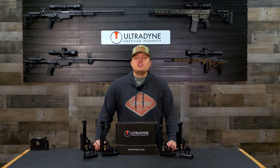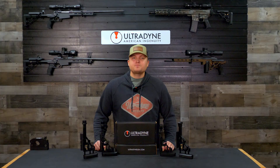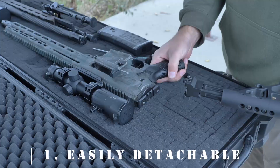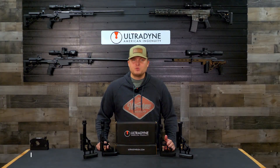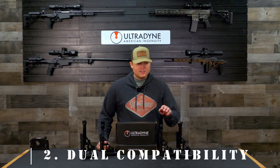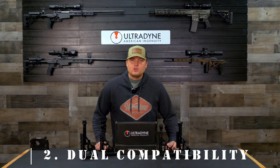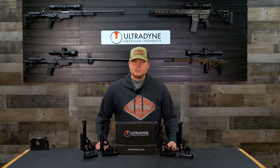When we were designing the Gen 2 adjustable butt stock, we catered to a couple design parameters. First, we wanted it to be easily detachable in order to quickly stow away the rifle into a case or pack that you wouldn't otherwise be able to with a non-detachable stock. Second, we wanted to accommodate both a 1913 Picatinny and a standard mil-spec buffer tube mounting interface in order to be compatible with both our UD chassis as well as our new Picatinny chassis.